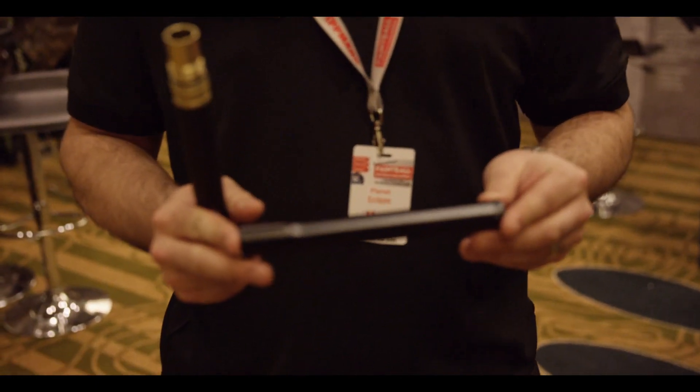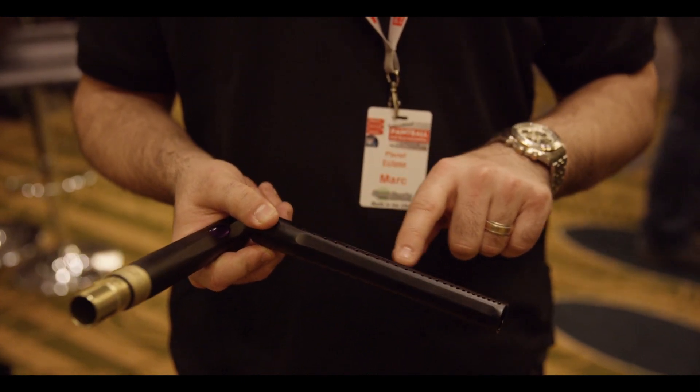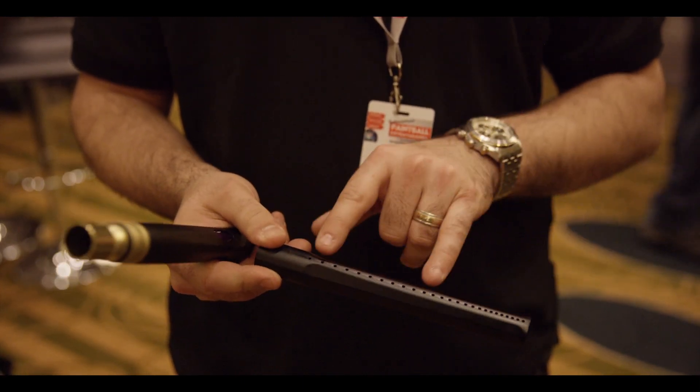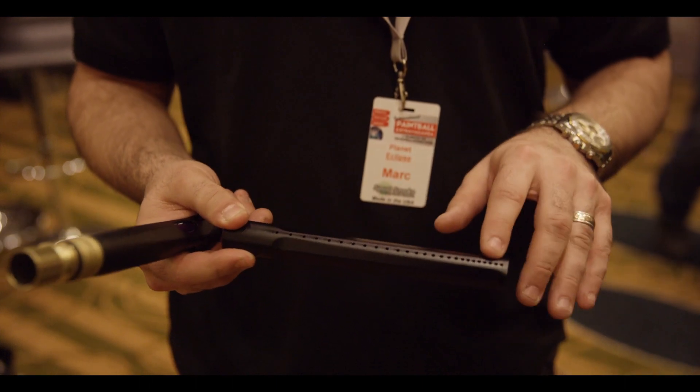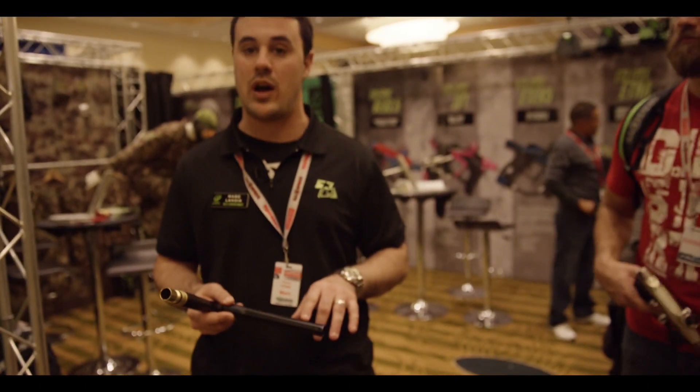The new barrel tip is our Pro Tip. What we've done with this one, we've smoothed out the entire edges so no paint can get into the holes anymore. We've also changed the porting and reduced the sound signature of the gun. Obviously, we've also made some changes on the LV 1.1, which will help out with that as well.